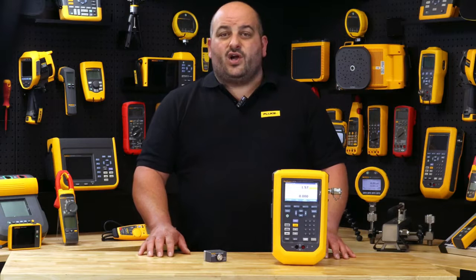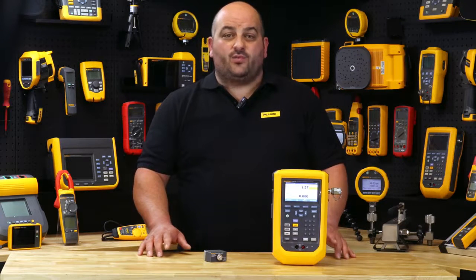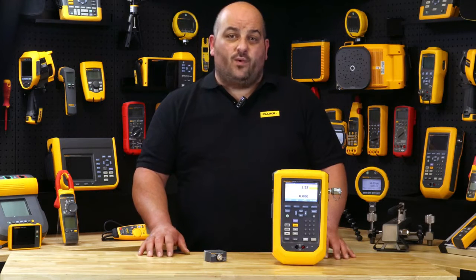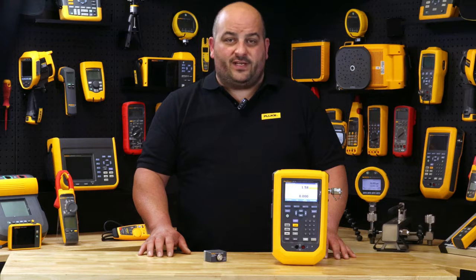The Fluke 729 Pro gives you the choice to calibrate out in the field, in the maintenance workshop, or from the back of the work vehicle, with its built-in 24 volt DC loop power enablement feature.